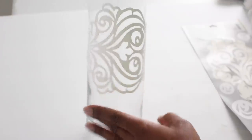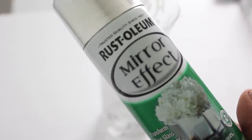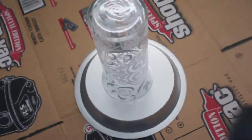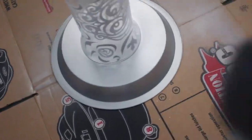You can stop here and just have one sticker, but I want the entire vase covered in stickers, and I'm even going to use the pieces from the middle. I decided to use Rust-Oleum mirror effect spray paint — I absolutely love this spray paint, I've used it on several projects. I'm just going to lightly spray it, and sometimes you might have to come back and do two coats.